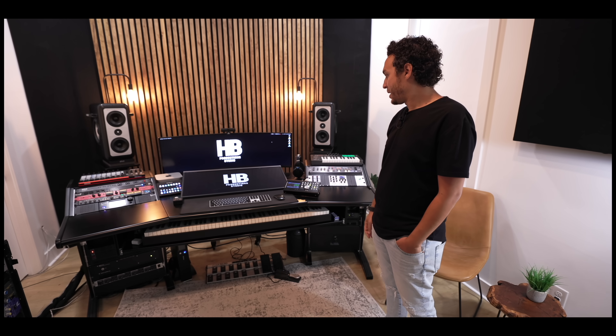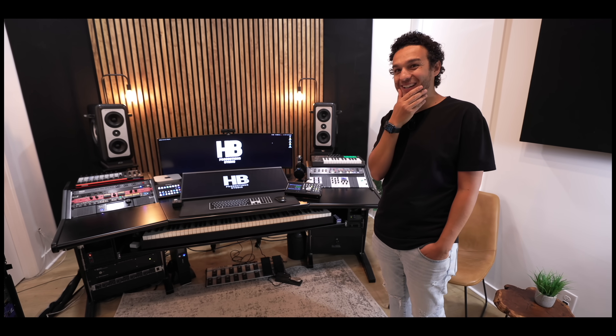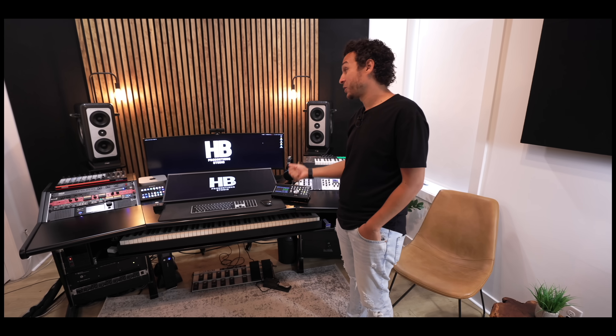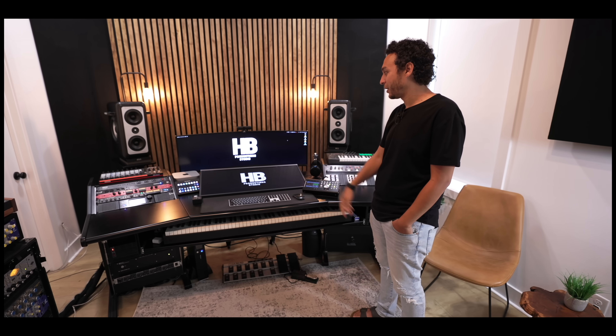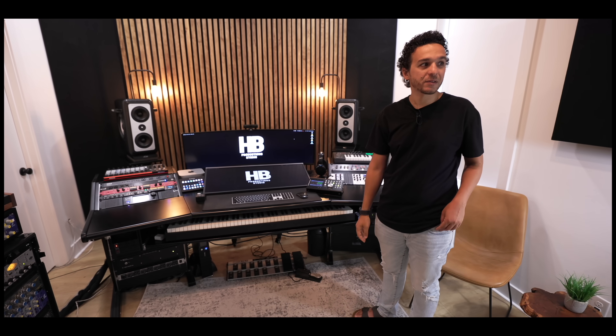That's a big screen in the back — holy cow. It's an ultrawide 49-inch. It's actually a gaming monitor. It's a curved 49-inch but it works so well with editing files, MIDI, Pro Tools, all that kind of stuff because the very big screen makes my workflow so much faster.